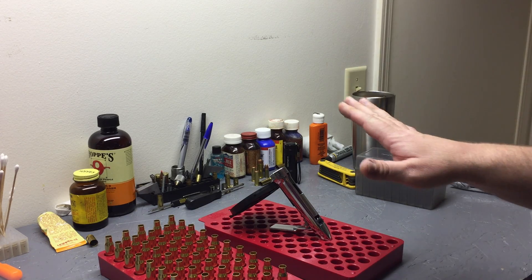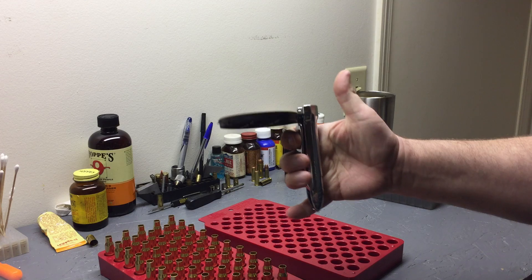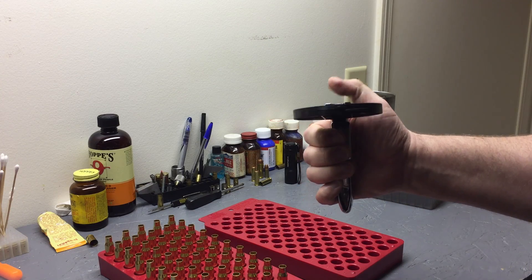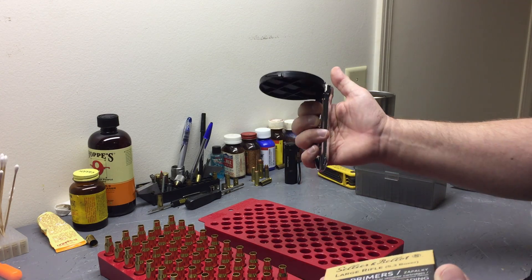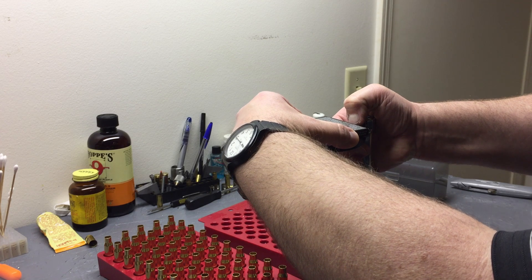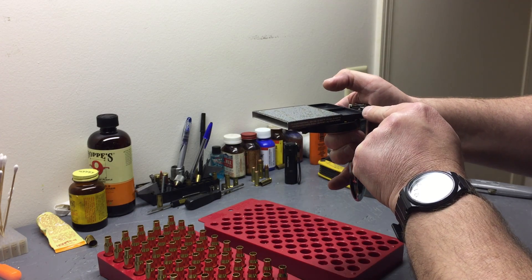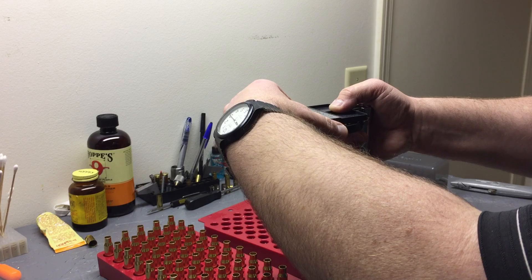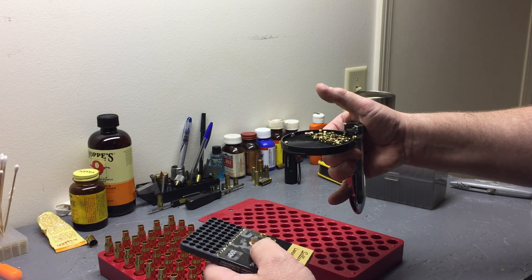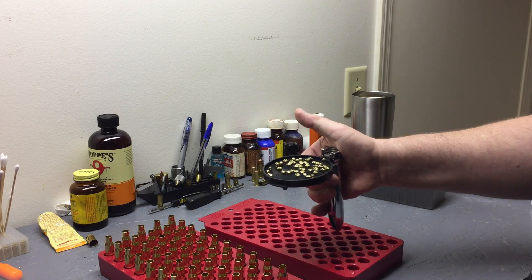The tray just pops right on. We're only loading 50 so we're only going to drop 50 - I don't want to drop the whole hundred in there. Figure out which way your primers are oriented. I always hold my Auto Prime so it raises the ram so a primer won't slide back in there upside down. Lay it right on top, use my thumbnail, and slide out till I hit 50.